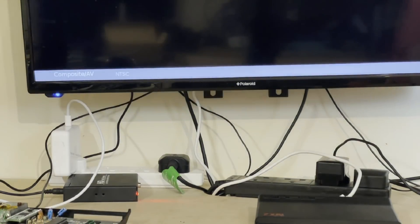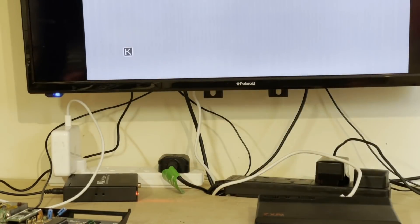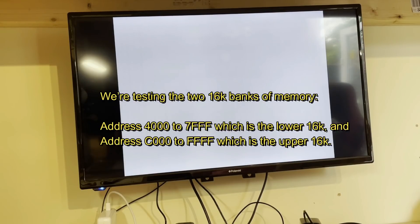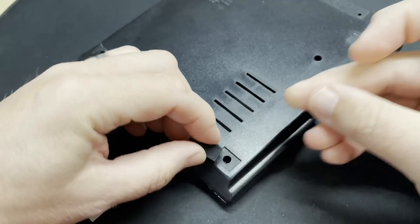Fingers crossed. Well, that was a slow initialisation, which should mean we've got at least 16K in there, and we can see the screen display, so I guess that means the composite mod works too. Let's type in a little program to test the upper memory. That looks good to me. Right, let's pop it all back together, put on some new rubber feet, and call this done.